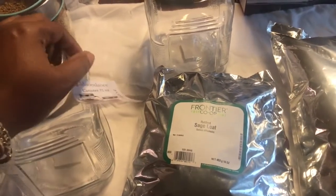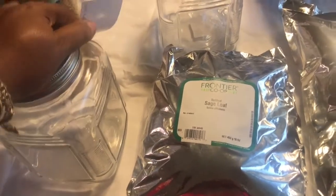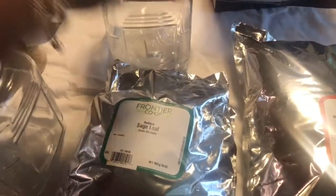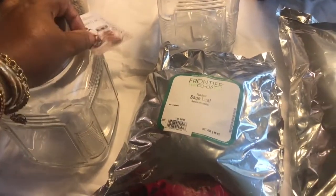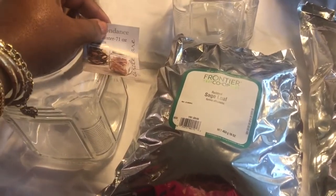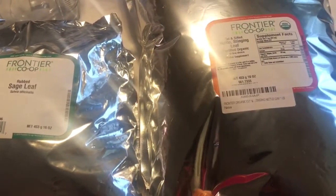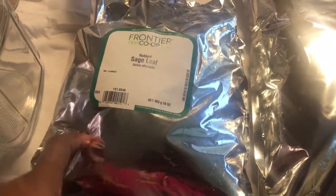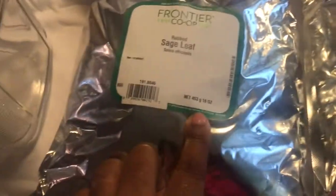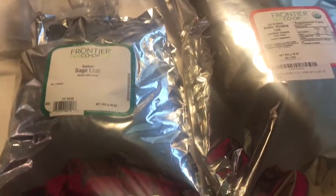I'm really excited — I've been incorporating a lot of things and I've noticed a big difference in the strengthening of my hair. I'll talk about that more in other videos. These herbs came from Amazon, extremely inexpensive — maybe around ten to twelve dollars. These bags are huge, 16 ounces each, so you get a pound of product for a really good price.